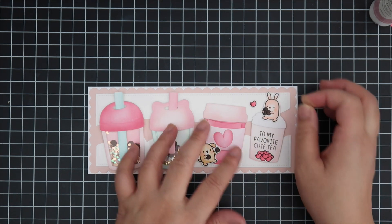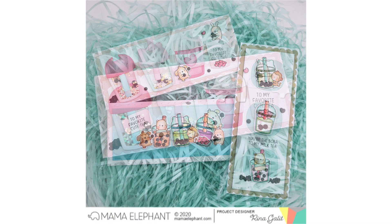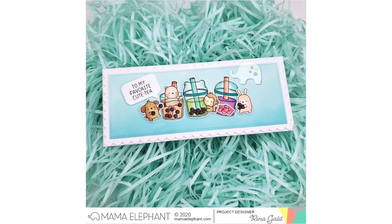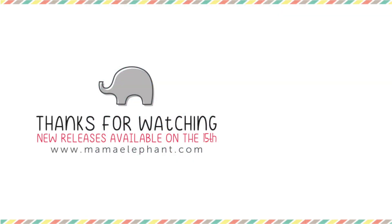The finished card also has different boba pieces at the bottom of the cups to add more color. Those are my three boba cards — I hope you enjoyed the video! I wanted to make sure you know how to make all the shaker elements. The release drops on April 15th at 12 a.m. Eastern time. Stop by the Mama Elephant blog for the Stampede starting the 15th, and follow all the designers' blogs for awesome projects. Thank you so much for watching — have a nice day, stay safe, bye!